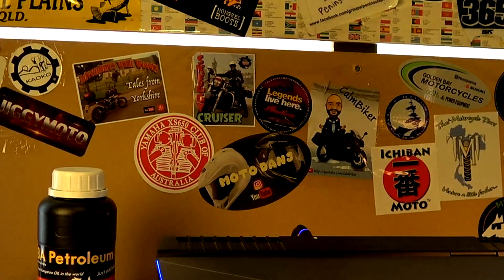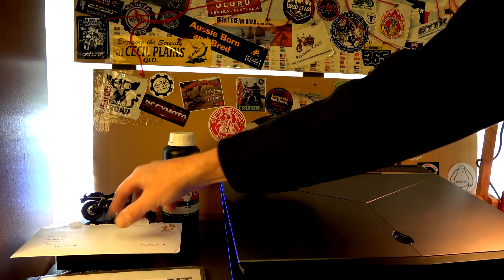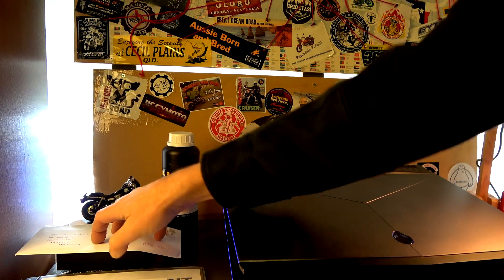Moto Dan's sticker is up on the board. You might notice there's another sticker here from the Griffins - I'll do that next Man Cave Tuesday.